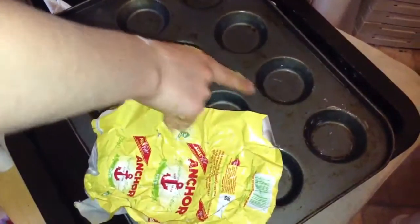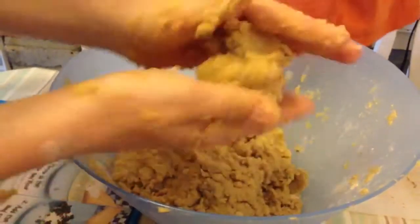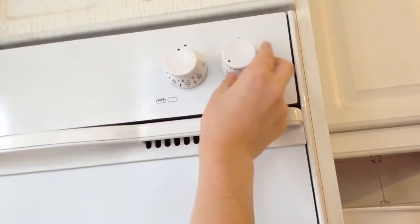Grease the tin with butter. Make them into small balls and put them on your baking tray. Preheat the oven to 190.